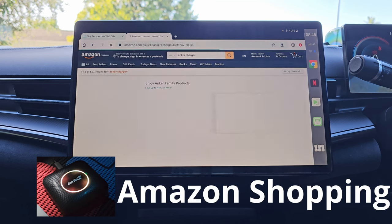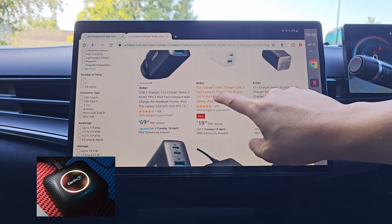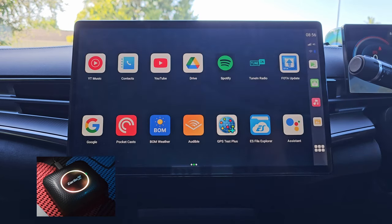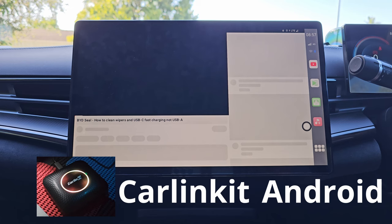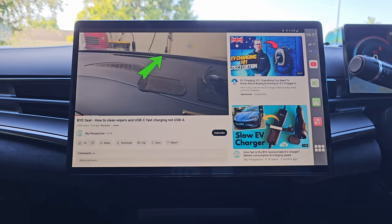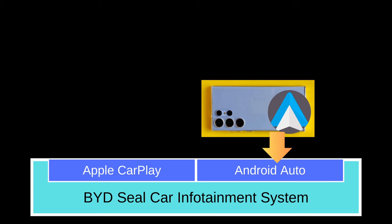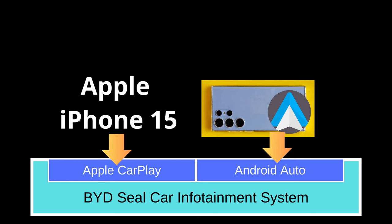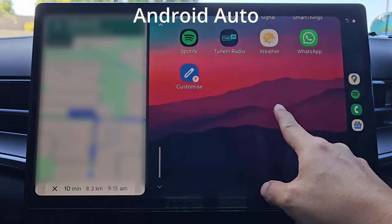We can download almost any app from the Google Play Store and use this car display as our phone screen, so to speak. If your car runs Apple CarPlay, then your car should recognize and run this CarLink Kit without any problem. This CarLink Kit is built on Android — yes, I know it's complicated, an Android device running on top of Apple CarPlay. So imagine this is our car infotainment system which supports Apple CarPlay and Android Auto. Normally we connect our Android phone using Android Auto, or we connect our Apple iPhone using Apple CarPlay, and we can switch between our car infotainment system and Android Auto running on our phone.